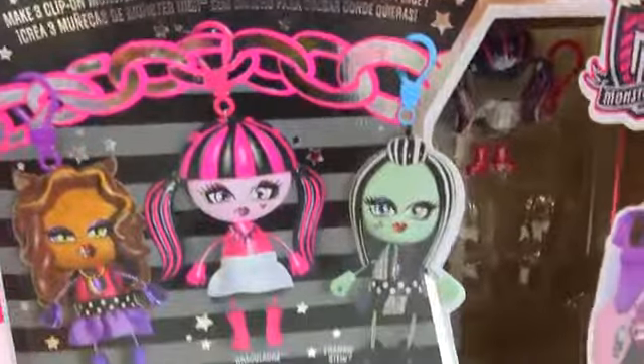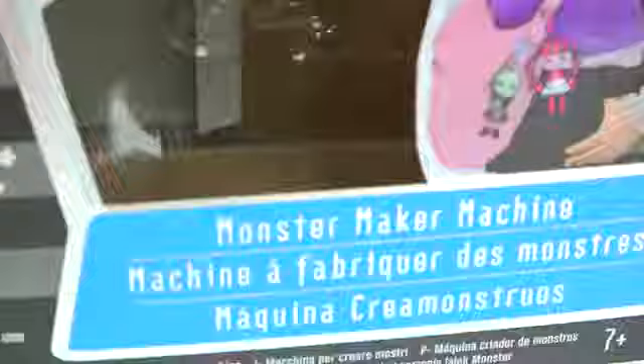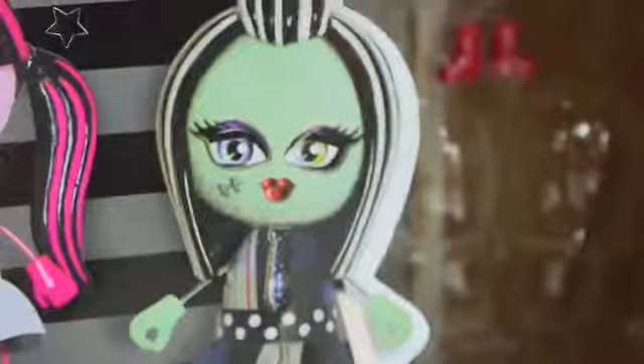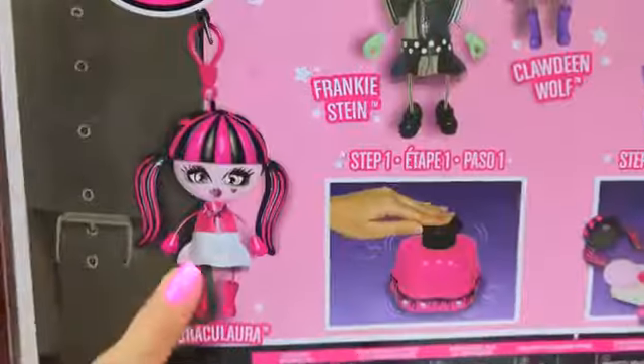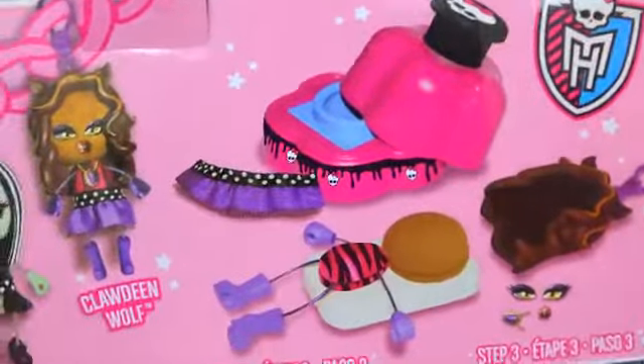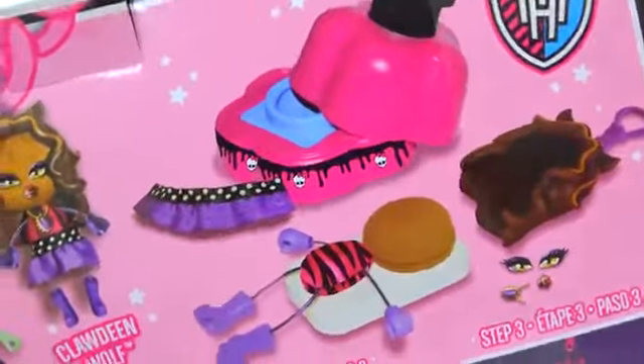So I have this awesome, awesome, awesome Monster High Monster Maker Machine! Where you can actually make these little Monster High dolls. There's the Frankie and there's the Claudine. Now we're going to make Draculaura. And it's super cool because we actually make her from scratch. We just snap all these pieces together. It's really awesome.